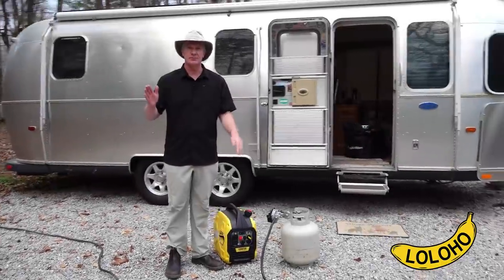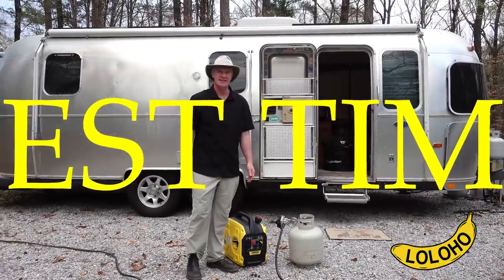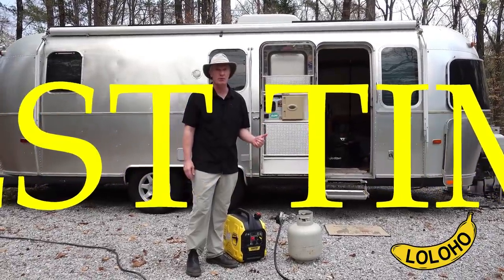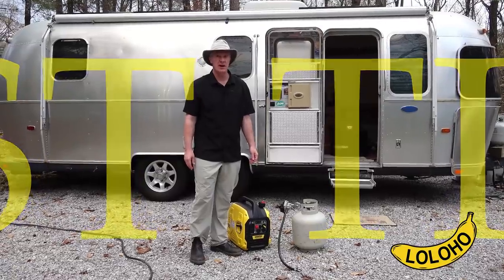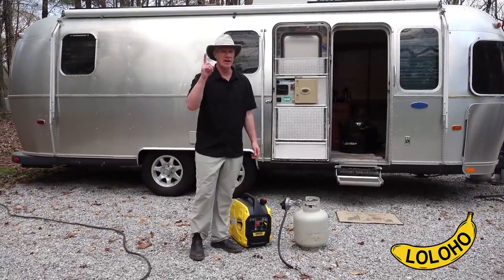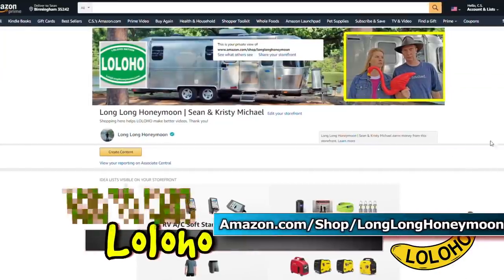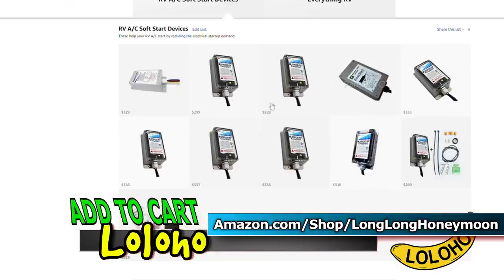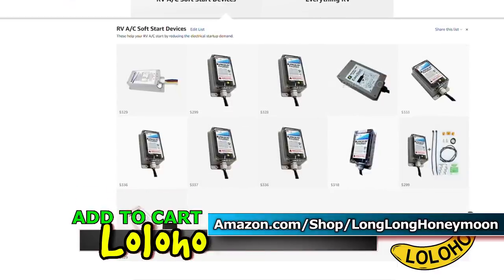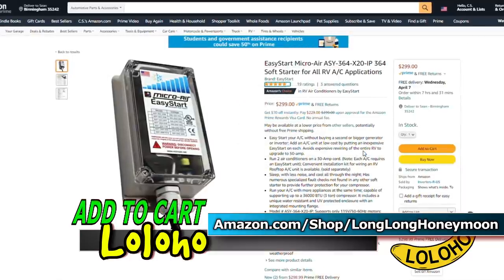In this test we're going to see if this generator can power our 13500 BTU air conditioner. We have one air conditioner in our Airstream, and we have modified it with what's called a soft start or easy start device. The soft start device enables the air conditioner to start with much less electricity.